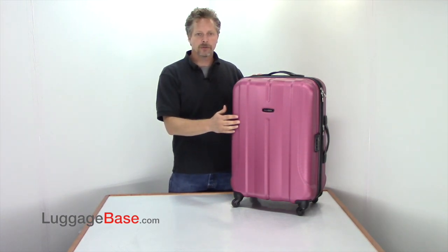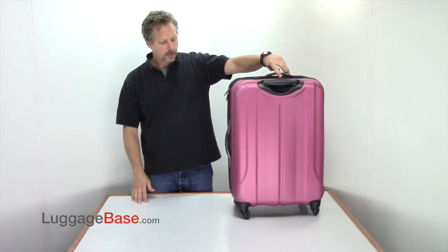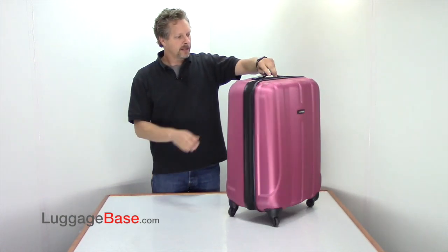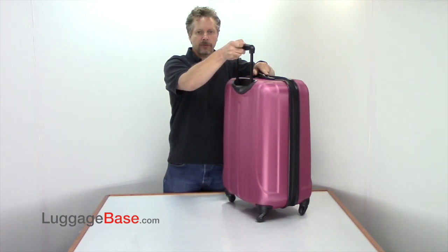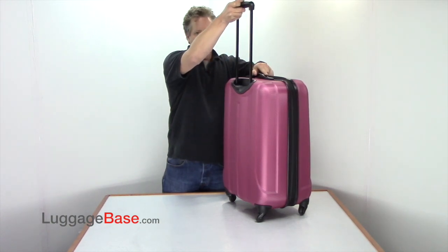They also use a micro diamond exterior texture which is scratch resistant and keeps your bag looking great longer. They have four spinner wheels so you can glide with ease, and they have an exterior trolley upright handle system which locks in a couple of different positions.